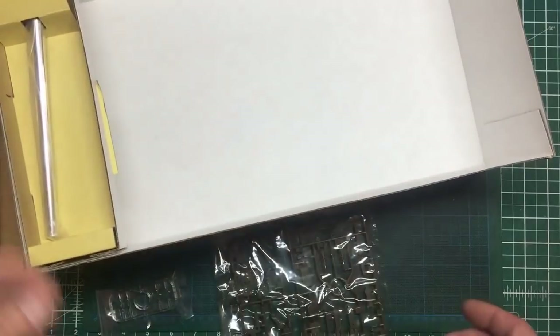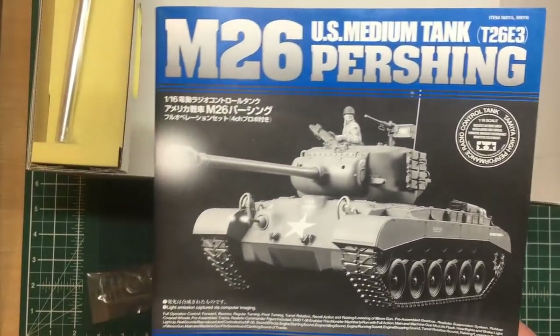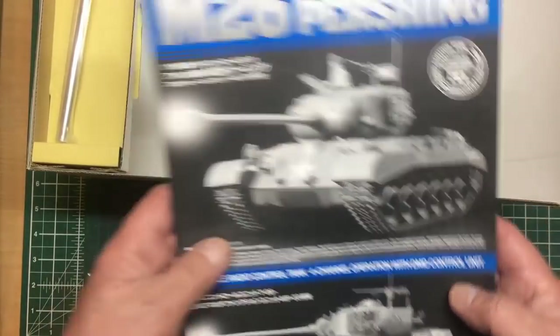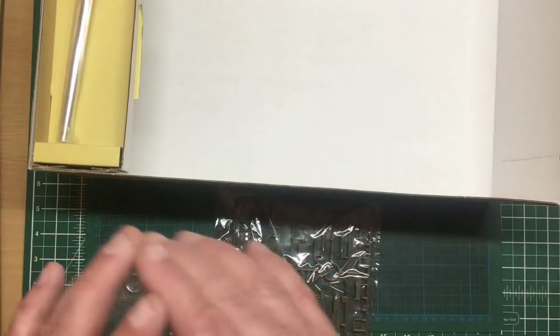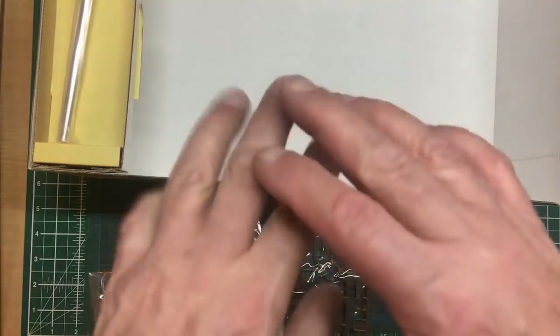That's it, guys — the Tamiya 1/16th US medium tank Pershing. What a beautiful kit it is. That's the first time I've been through that box and I've had it for years — very, very impressed with it. Thanks for watching, I hope you enjoyed it, sorry about the light reflections on the bags. If I opened every kit I own, they'd all become worthless. Thanks very much for watching and I'll see you all soon with another build video. Bye for now and happy modelling.